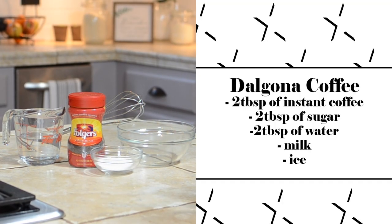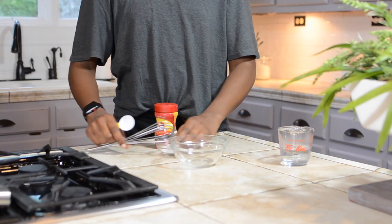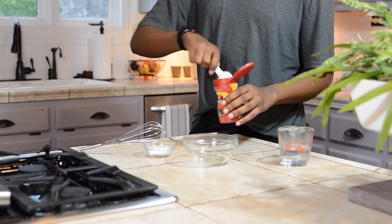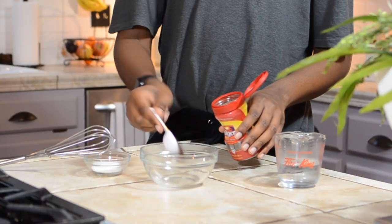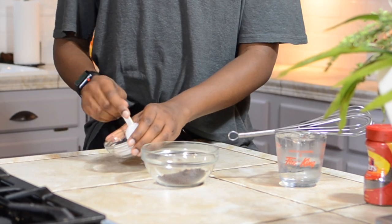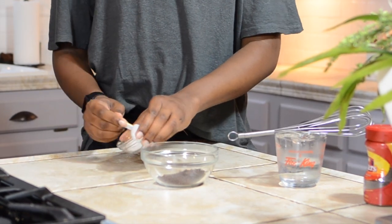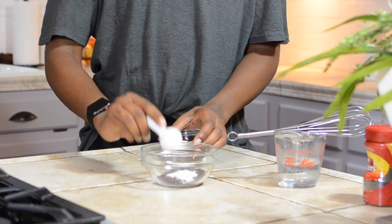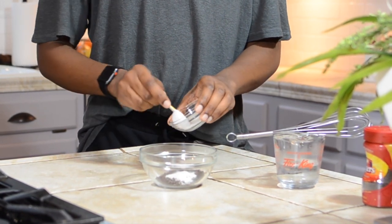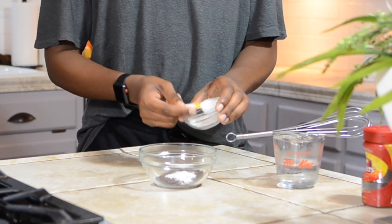I think y'all know what this is already but let's make some whipped coffee. For this it's literally just equal parts of each thing — equal parts instant coffee, sugar, and water. I did two tablespoons of each. It's really simple to make; the hardest part is just mixing it up. If you want, you can use a blender — I made it one day with the blender and it was a lot easier.